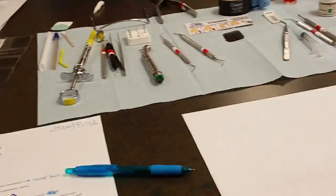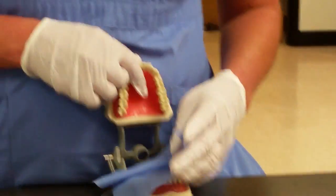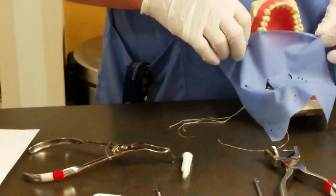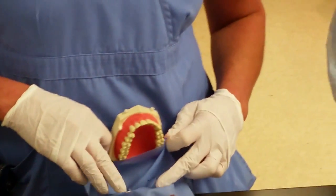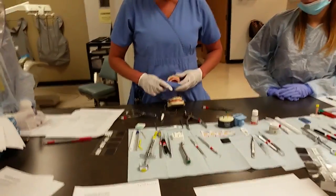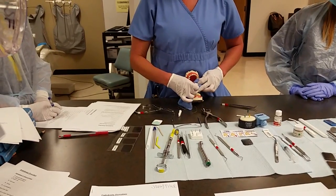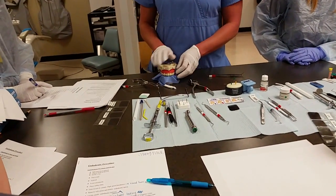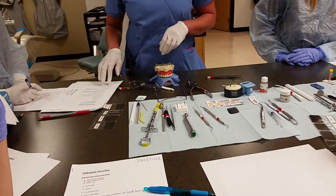The dam clamp clamps onto the tooth. You wouldn't put that on when they're not numb. Once it's applied, all we see is that one tooth exposed through the rubber dam. For endodontic patients this is ideal because all we need to look at is that one tooth, and we want to keep the rest of the mouth dry. You go underneath it and just lift it really quick and then suction it out.